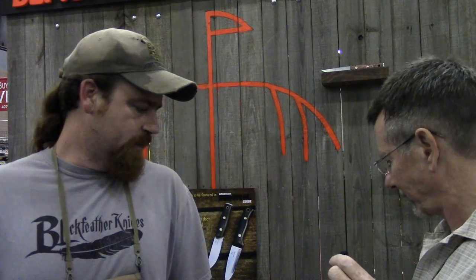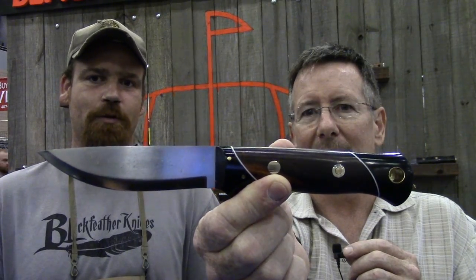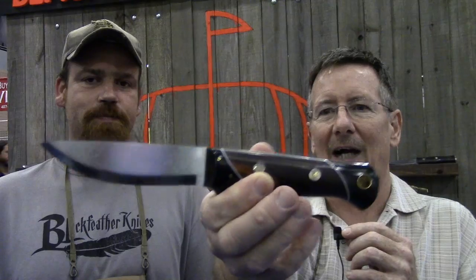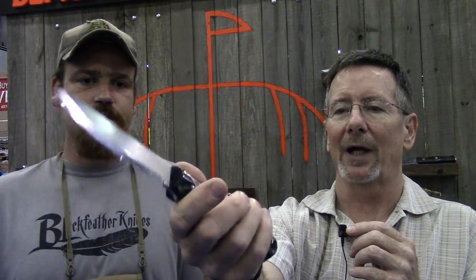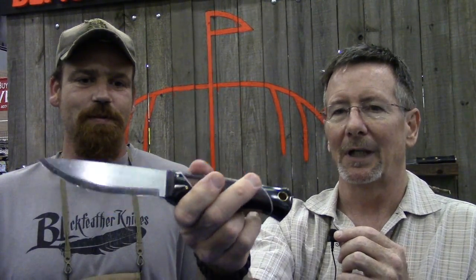What we're showcasing today is called the Woodsman — it has the blade of the Bush Tool and the handle of the Black Lure. Is that not one of the prettiest knives you've ever seen in your entire life? This thing is absolutely smooth as glass.